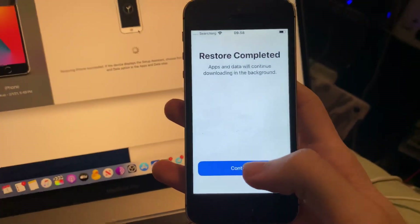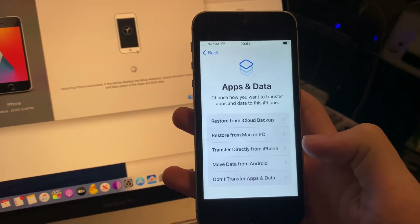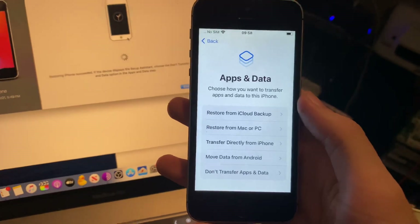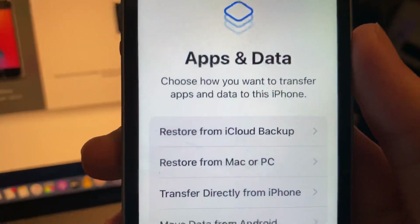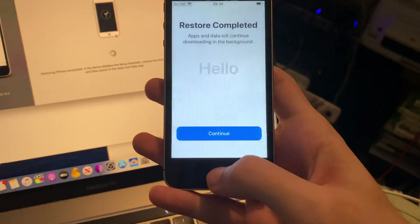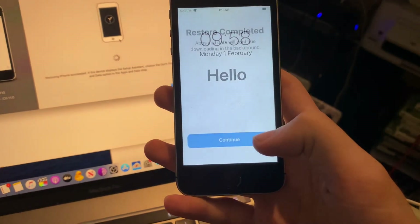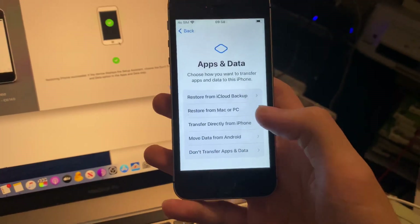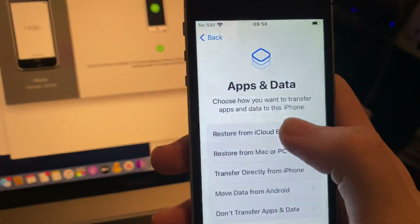Once this is done, you'll see you're now on the setup screen, so unplug your iPhone. Restore completed — just tap on continue. We didn't factory reset our iPhone, we just restored a generic backup. And now look at that: Restore from iCloud Backup. You can see we have the option to restore from iCloud backup right there.